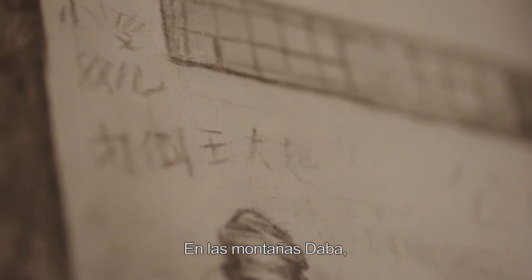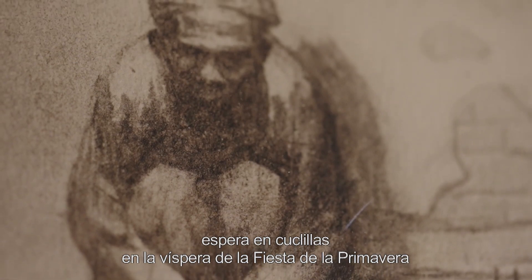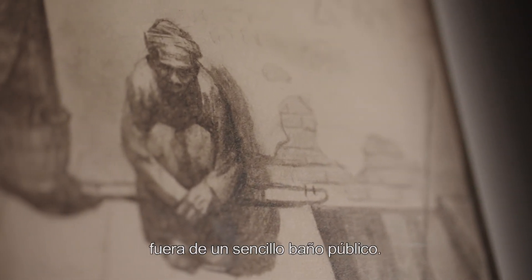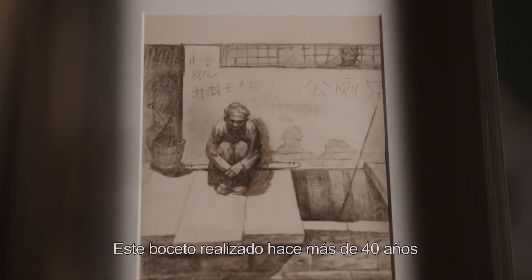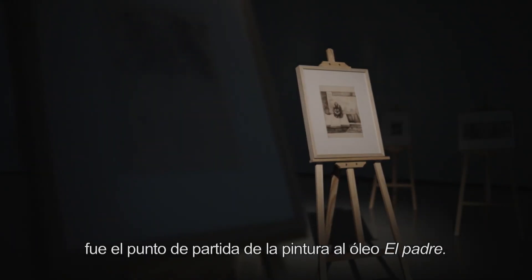En las montañas Tapa, un anciano con pañuelo en la cabeza espera en cuclillas en la víspera de la fiesta de la primavera, fuera de un sencillo baño público. Este boceto, realizado hace más de 40 años, fue el punto de partida de la pintura al óleo El Padre.